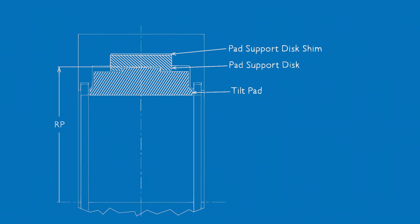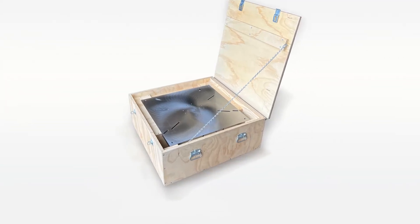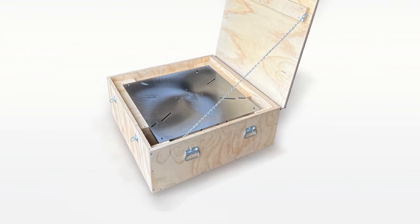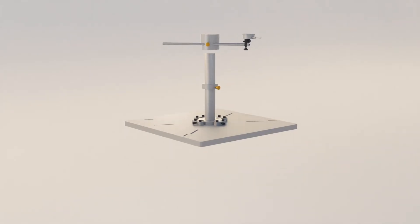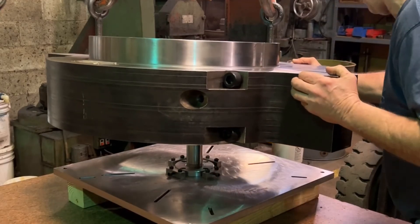The distance from the center of the bearing housing to where the tilt pad rocks on the pad support disc is the RP. The second kit measures the RP, which is used to calculate the assembled radial clearance, or CRA. The major components of the pad setting kit are the plate, the center post, and the indicator bar. The bearing and the center post mount to the plate.